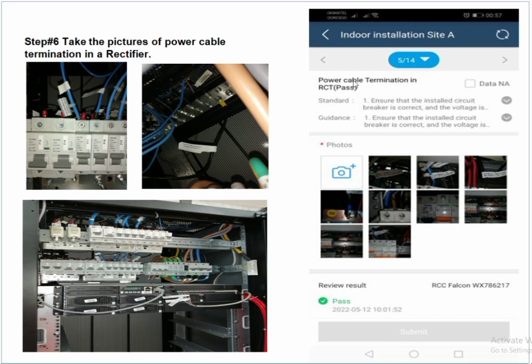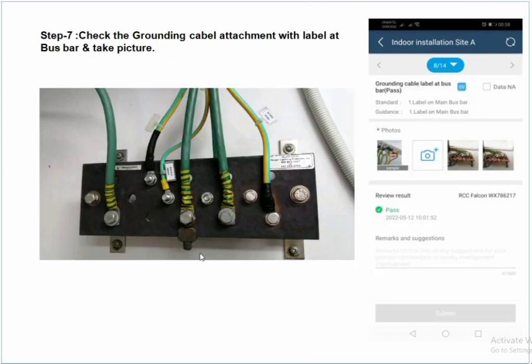Check the power cable, circuit breaker, bus bar, and rectifier status. Check the power cable plus and minus connections, verify the circuit breaker rating, and ensure proper eyelets are used to avoid any damage.